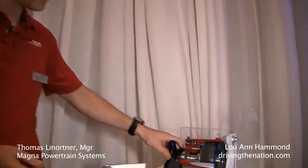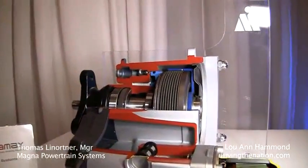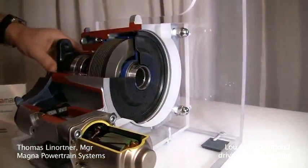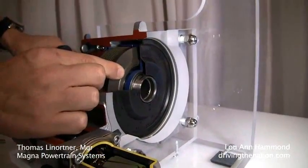So how does the Dynamax hardware look like? You see here a nice cutaway model. The prop shaft would mount here. This shaft would go to the rear axle and you can see a multi-plate wet clutch here.